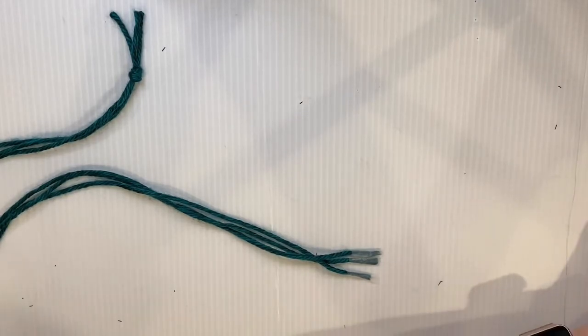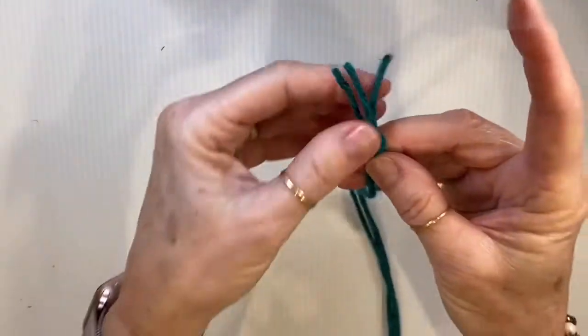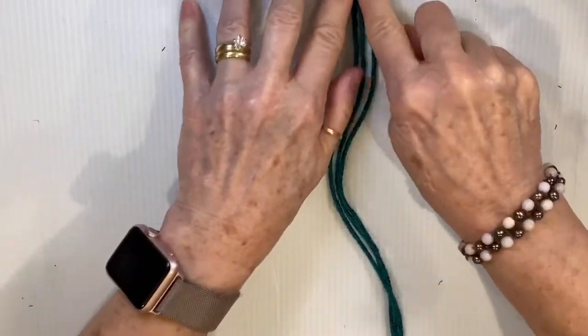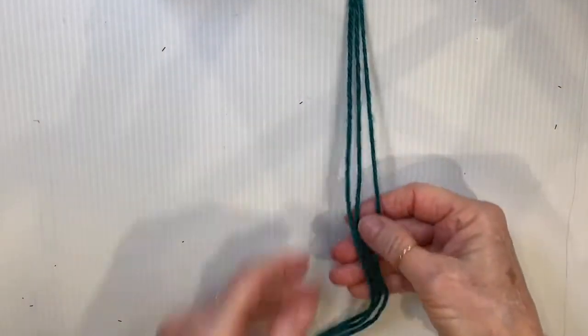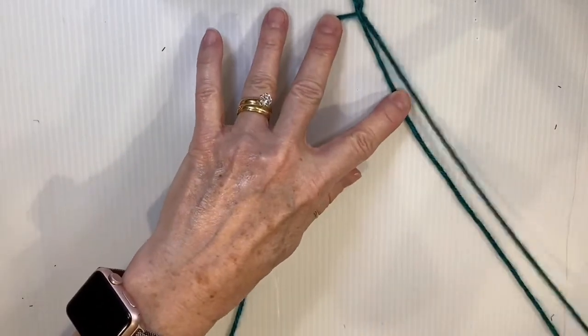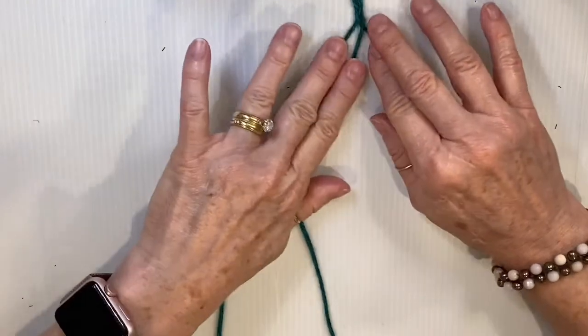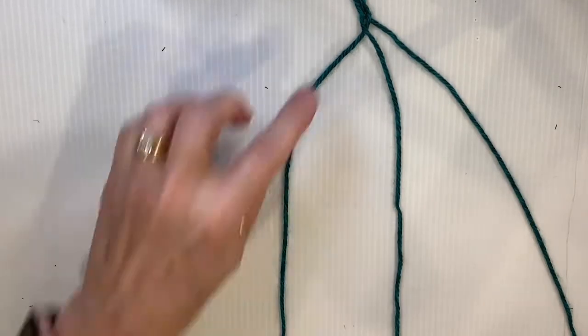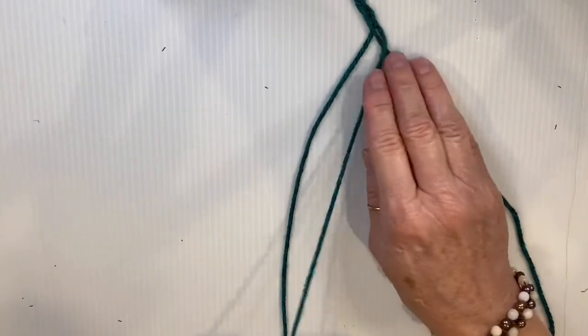It's like braiding hair. Take the large knot and tape it onto your surface — tape it a little above your working area. Then we're going to braid for a bit: take one over, cross one — left over right, right over left. You can make it as loose or as tight as you want. Just continue doing that for about five repetitions.